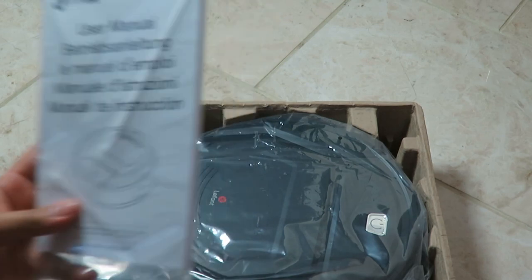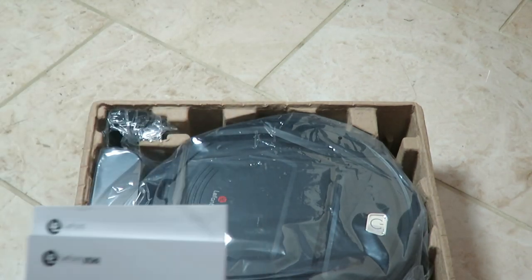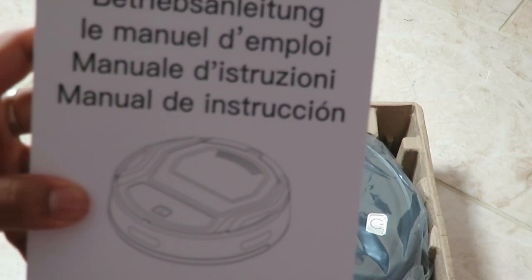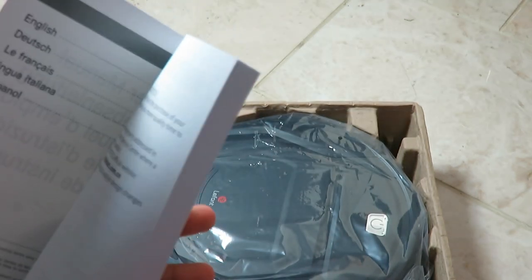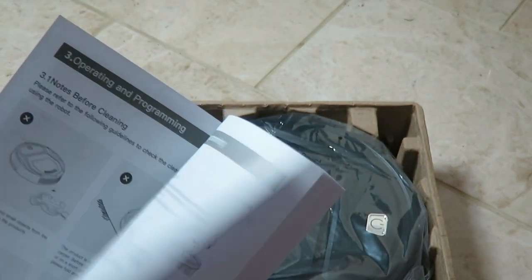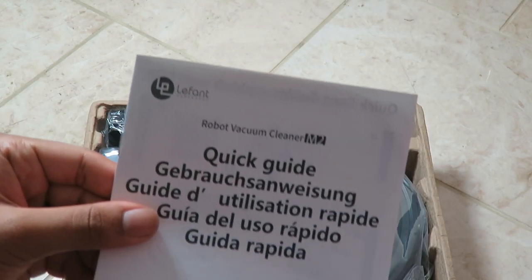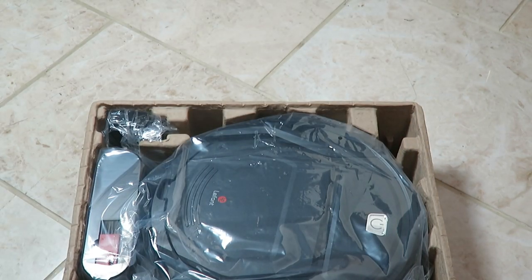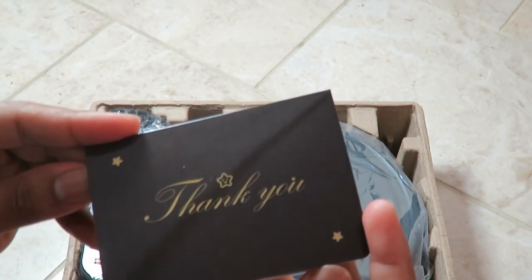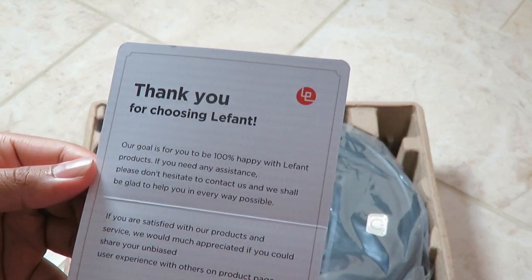In here we've got a user manual. It is in a few different languages - English, Dutch, French, Italian, and Spanish. There's also a pretty basic quick guide if you don't want to read the full manual and just want to quickly start it up. We've also got a company card which says 'thank you for choosing' - you know, the same old stuff. Quite nice to have that in there.